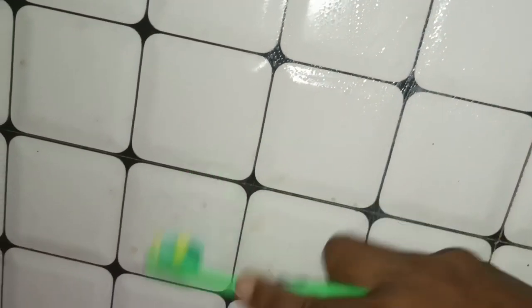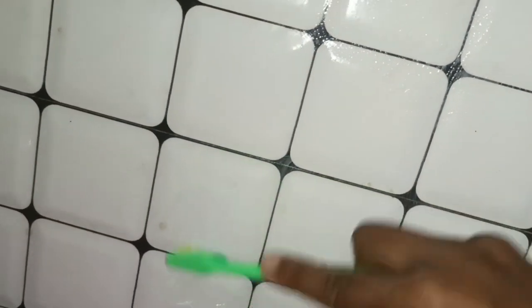If you don't want to use this, we don't want to use this. Then we put the toothpaste and brush it. If you want to use the tiles in the bathroom, then we put it fresh. We put it in the bathroom and let it dry. Then we put it in the bathroom.